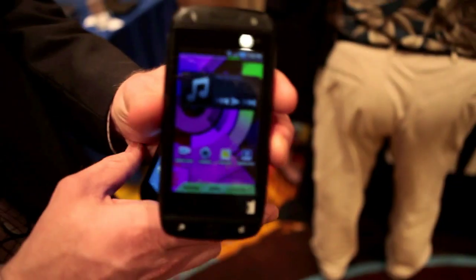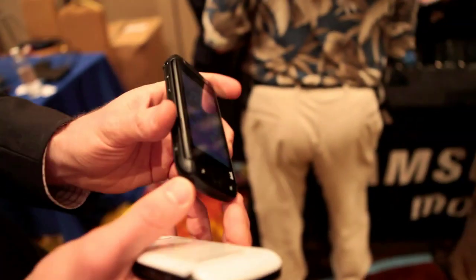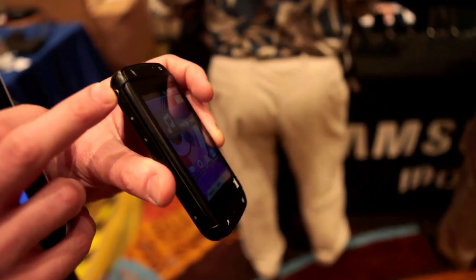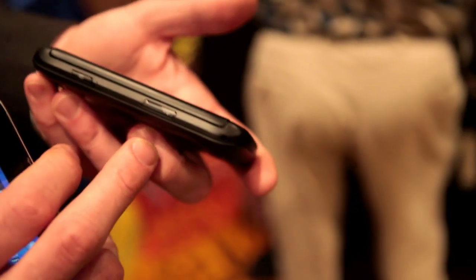As a handset, if you want to hold it up to your ear, your earpiece or your receiver is up there. It's very simple, very comfortable design. Microphone's down the bottom. You've got your power key, your volume rocker up and down. You've got your three-and-a-half millimeter headset jack. On this side, you've got your micro SD card slot, which supports up to 32 gigabytes.